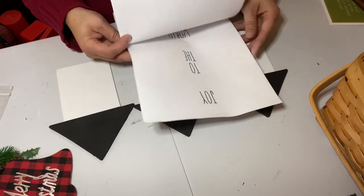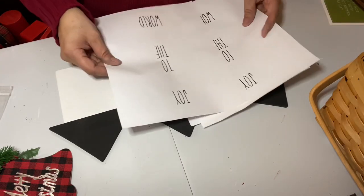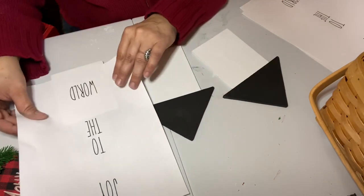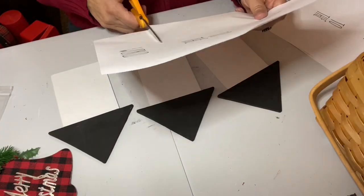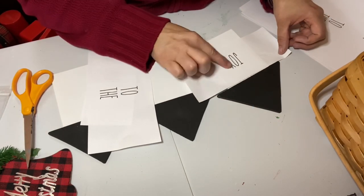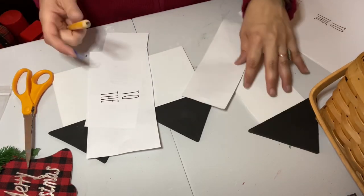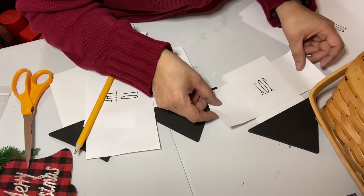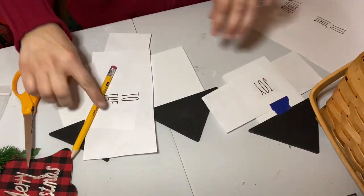I wanted to write 'Joy to the World' — 'Joy' on one house, 'to the' on the middle, and 'World' on the third. I printed it out in three different sizes, picked the one I liked best. I used the font called 'The Skinny' downloaded from dafont.com at 85 point. Then I used the technique where you color on the back of the paper with a pencil — basically turning it into carbon paper — and used a pointy mechanical pencil to trace the words onto each house.